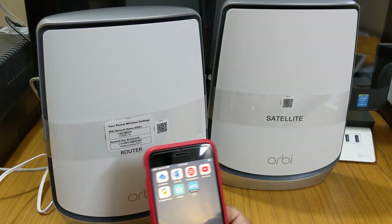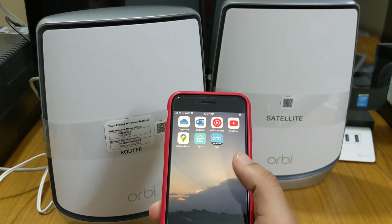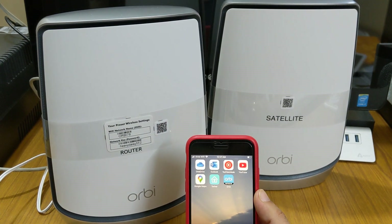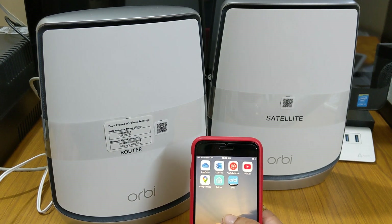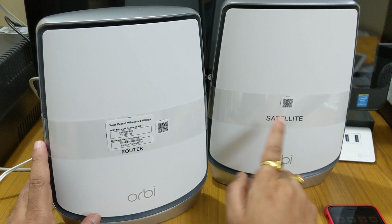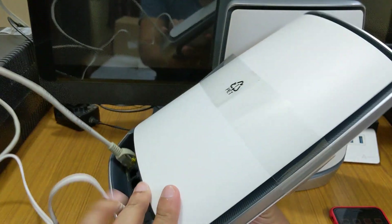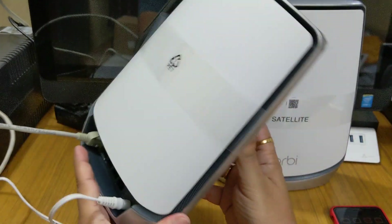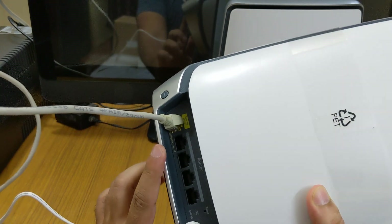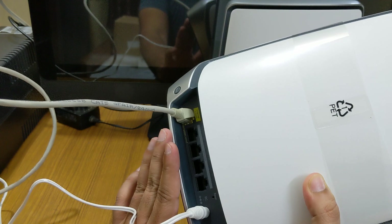First of all, you need to install the Netgear Orbi app on your phone using the Apple App Store or Google Play Store. After installing it, you need to connect the router — not the satellite, the router first — to the power cable, and connect the Ethernet port to the yellow color port. All four ports are extra ports you can use for external uses.